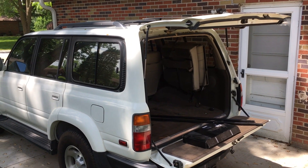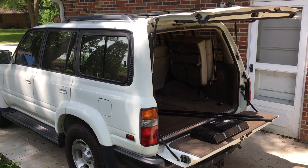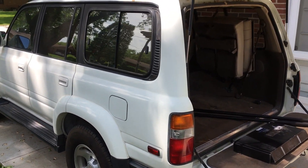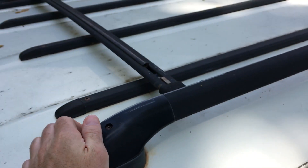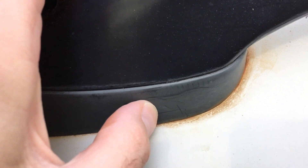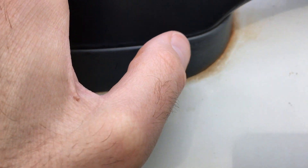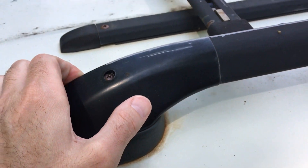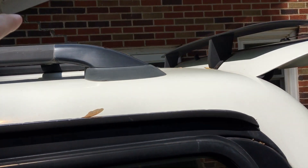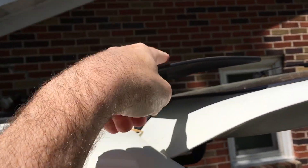In this video I'm going to be talking about putting some Thule bars on my 1997 Land Cruiser. I currently have the factory rack up here. There are a couple reasons I want to replace this. One is these boots here are rubbing away the paint and there's a little bit of rust here. Also, I have a Thule cargo carrier, and when it's on here, the back of it hits the rear spoiler.